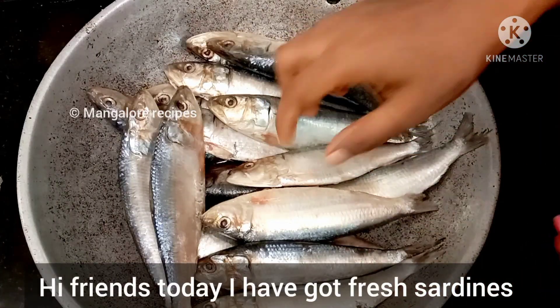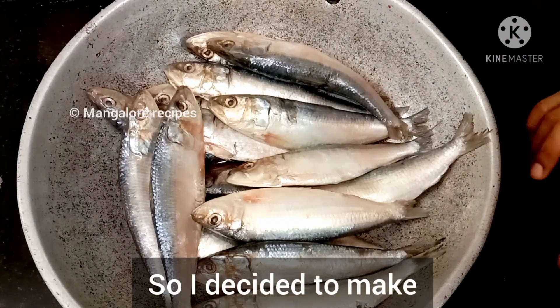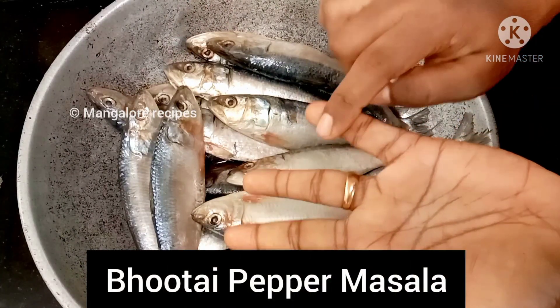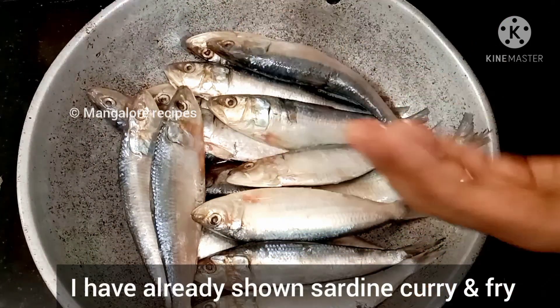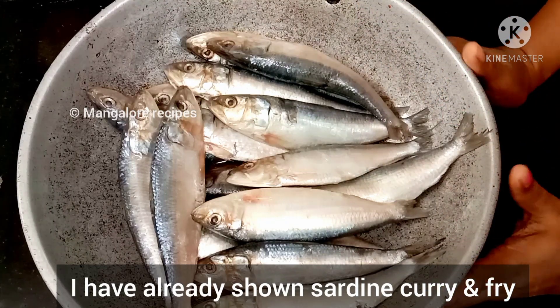Hi friends, I'm going to share a special recipe. That is the Butai Pepper. I have a special recipe for the Butai Pepper.